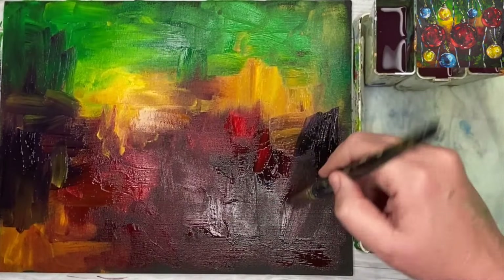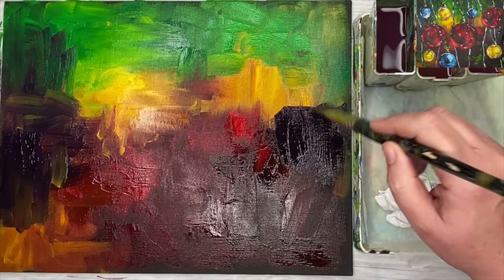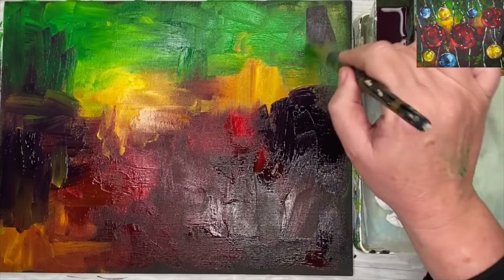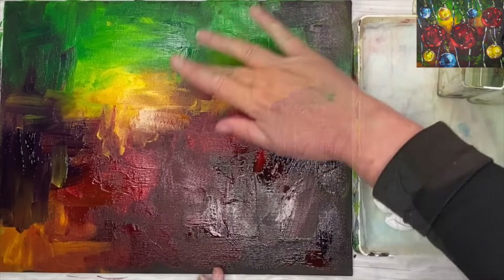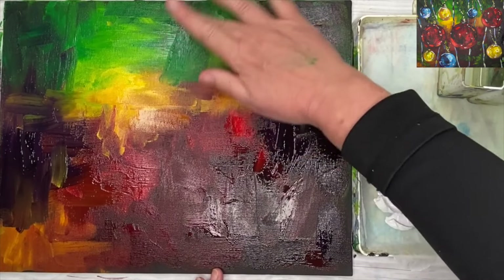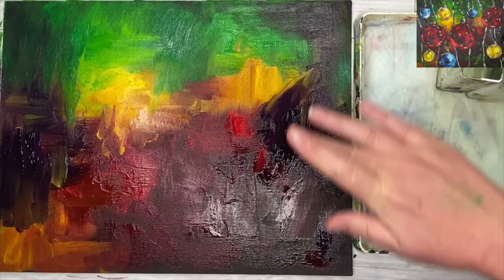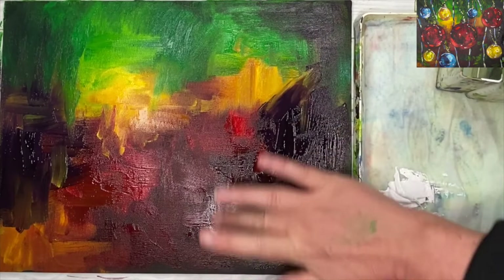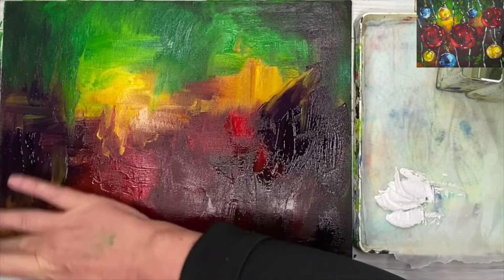You can see by the shine on the paint it's still quite wet, so I'm adding some more Payne's grey. I felt I didn't have enough dark — I wanted some more contrasting darks and lights. I'm painting it towards the edge at the top right and middle right, and blending with my fingertips. If you don't like the mess, you can always put on some gloves.